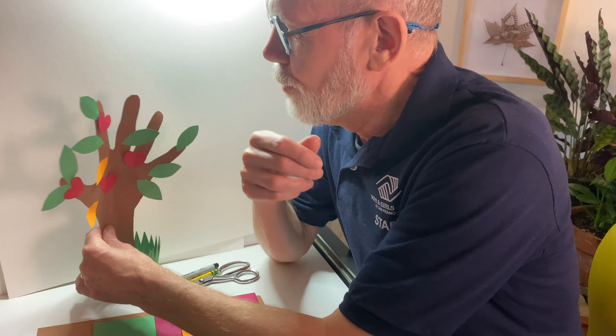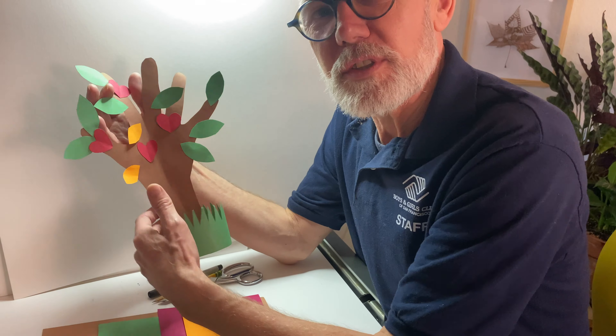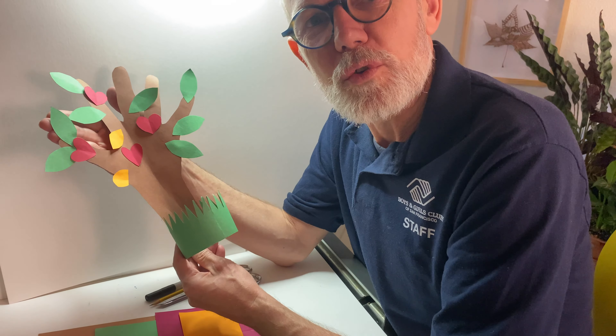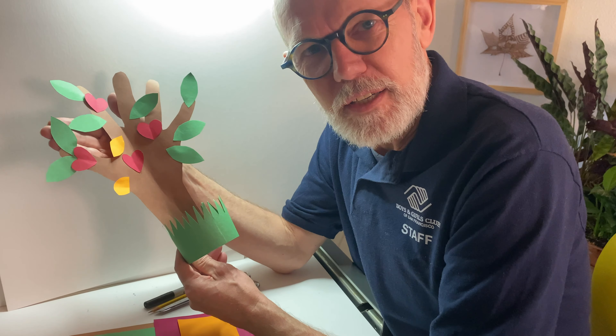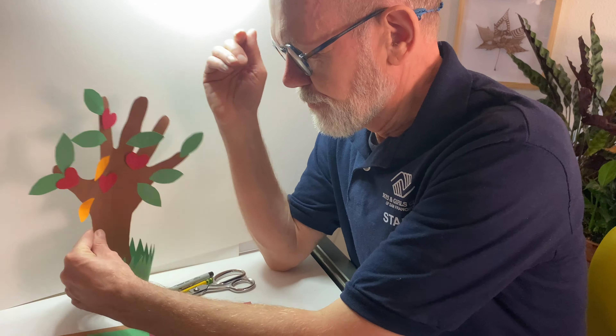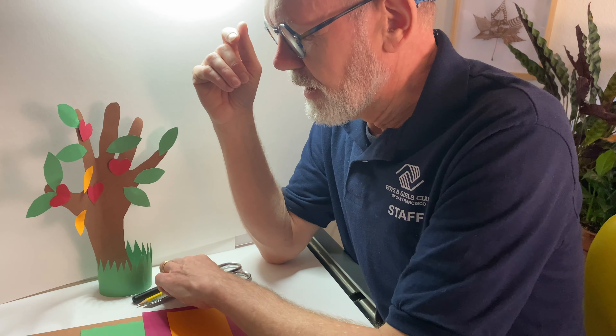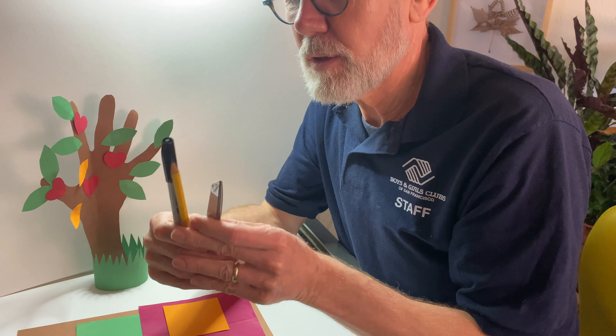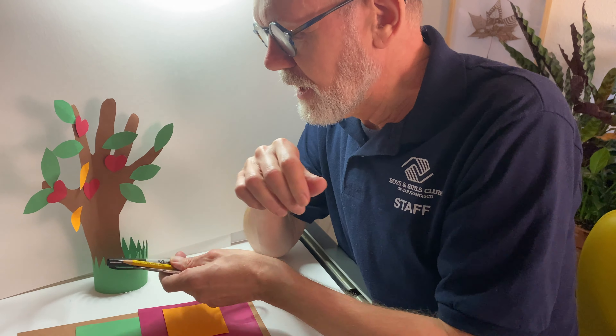So this is what we're gonna do. It's pretty simple, it's fun, it's easy. You need about four different kinds of paper. You need scissors, you need a pencil or sharpie, either way, and a little bit of glue.